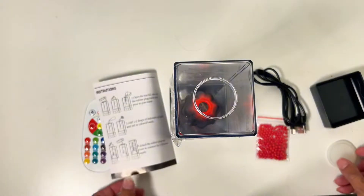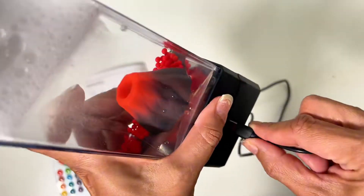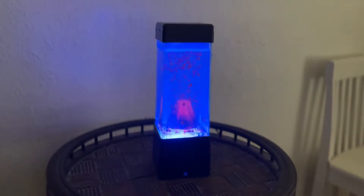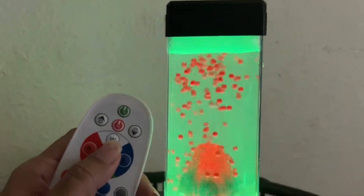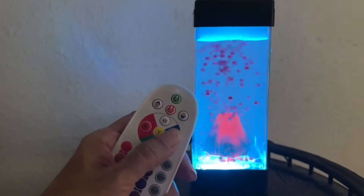You just add some soap, water, and the little beads that it comes with, and it comes to life with a stunning array of colors. There are 17 color variations that you can manually adjust, or you can set it to rotate between the colors, anywhere from soothing blues to vibrant reds.